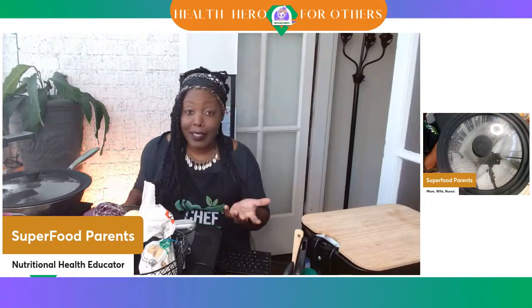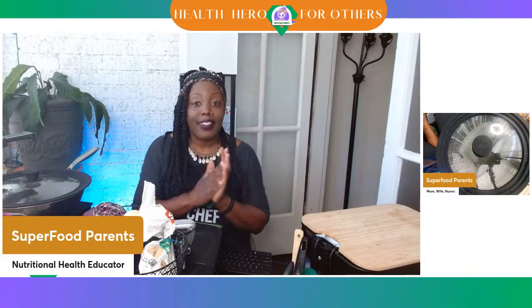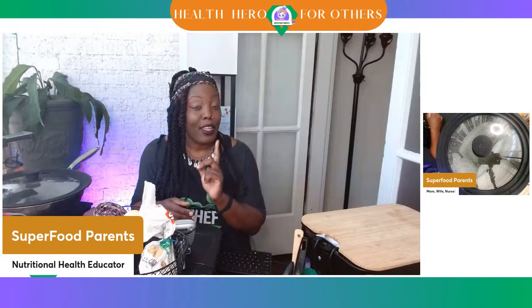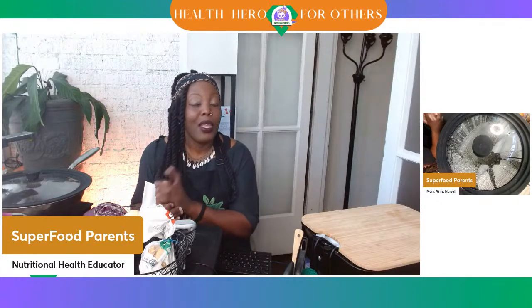So we're going to get started cooking. I do have a new health chronicle for you today. In this 30 minutes, we are going to name a Faves 100 superhero. So as you come in, put in hashtag health heroes. And if you're watching on the replay, do the same thing, so that way we know that you are interested in being a health hero for your loved ones.